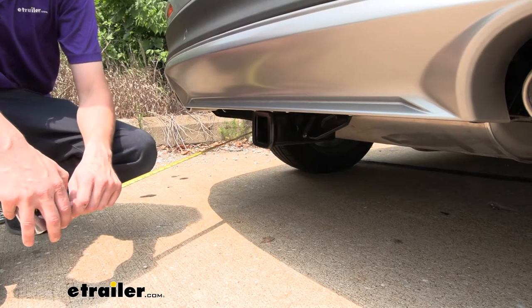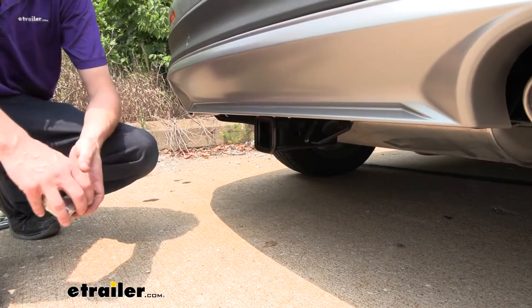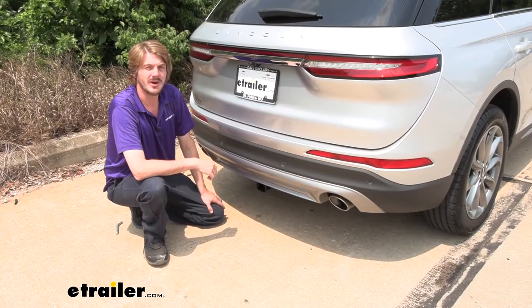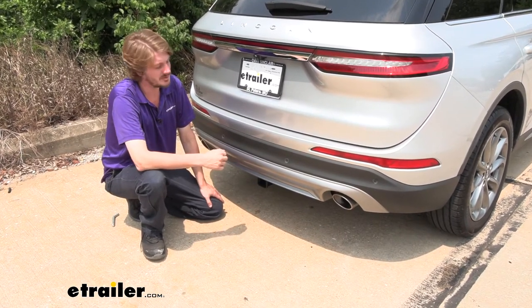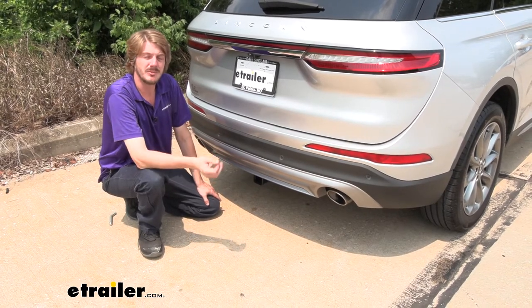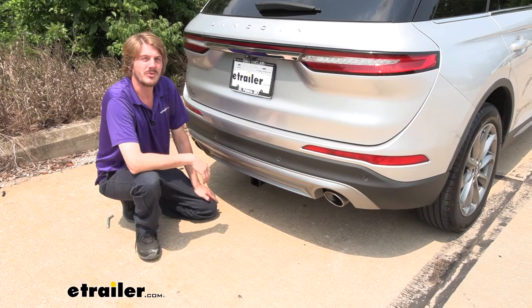That's important when determining if you need a drop, a rise, or a raised shank on your accessories. This one is getting pretty low, so you might want to consider a raised shank on those accessories. Now that we've covered some of the features of our hitch, follow along with us in the shop and we'll show you how to get it installed. It's fairly simple — we will have to do just a little bit of modification to the bottom of the vehicle, so make sure you get a grind bit or grind wheel available.